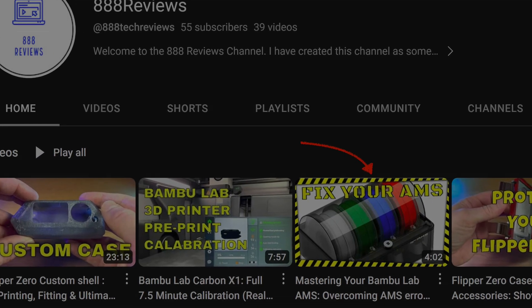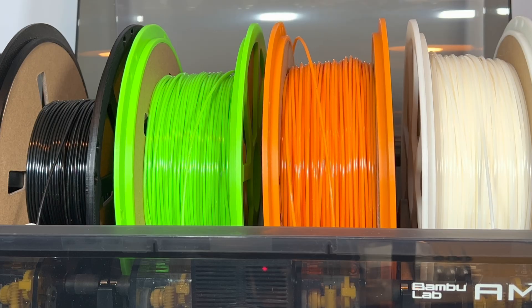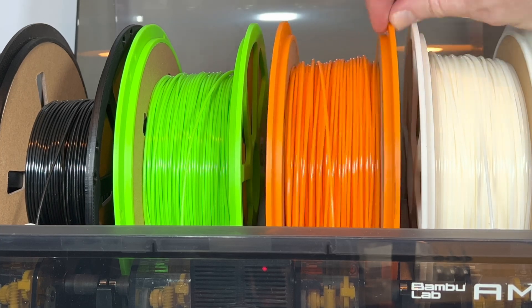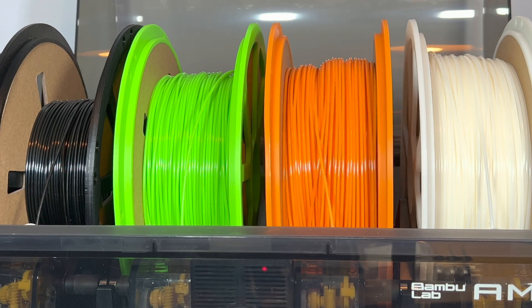Today we're going to do a follow-up video from my previous video about the Bamboo Lab AMS. In that video, I mentioned the Hydra AMS as a possible solution to spool size. Well, today I'm going to put that theory to the test by printing the Hydra AMS parts, installing them and doing some small tests.